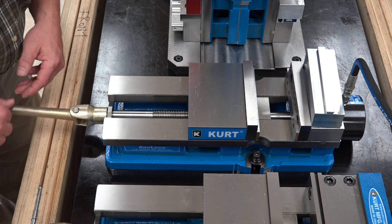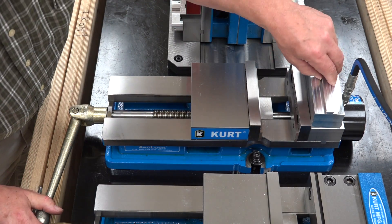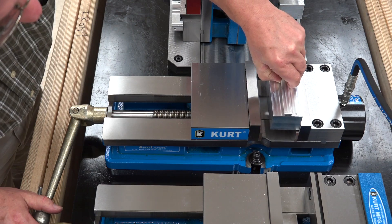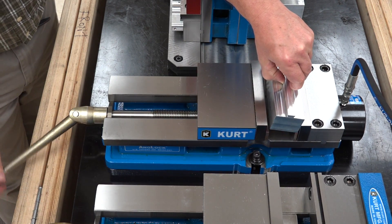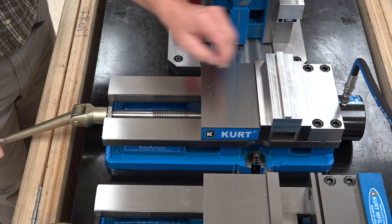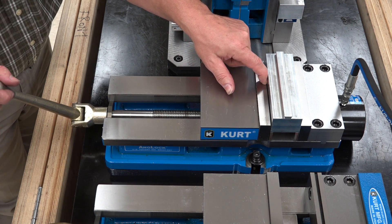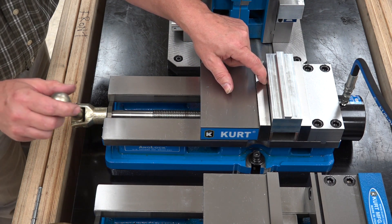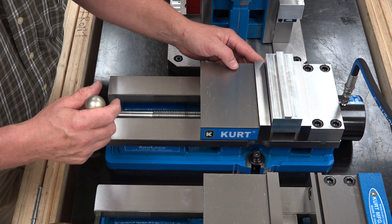To properly set the vise up for hydraulic use, you want to set your part in your jaws, close the vise up against the part, and then back it off just a small amount so the hydraulics have somewhere to activate. You have to remember that this only has a quarter of an inch of stroke.